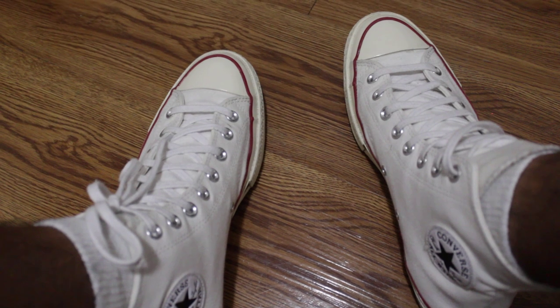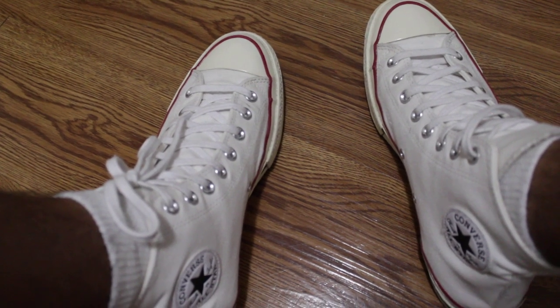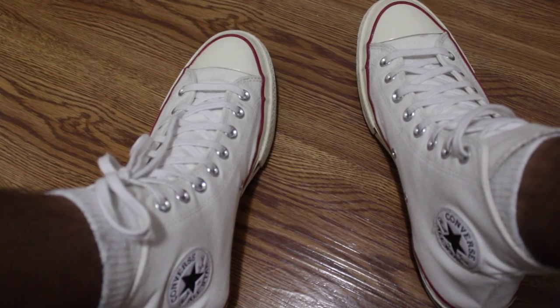If y'all were on the fence, I'd say go ahead and go to the store and try them on. They are way more comfortable than regular Chucks. Fit is on point if you got my feet. Stay safe.